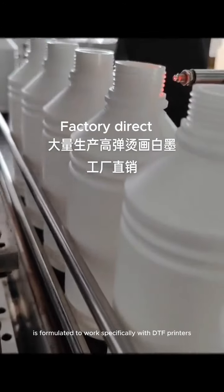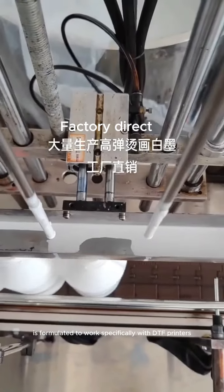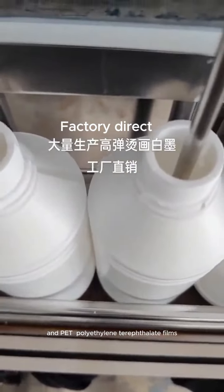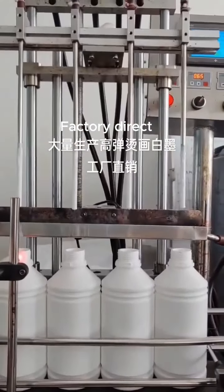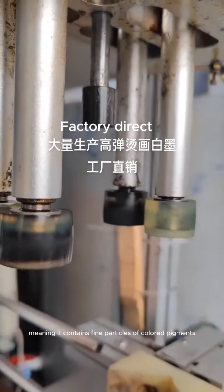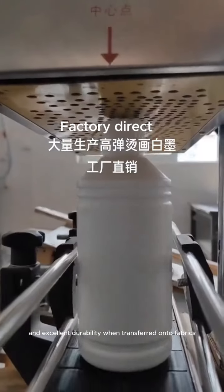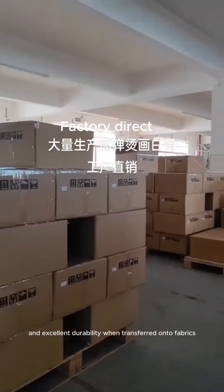DTF ink is formulated to work specifically with DTF printers and PET (polyethylene terephthalate) films. It is a pigment-based ink, meaning it contains fine particles of colored pigments that provide bright, vivid colors and excellent durability when transferred onto fabrics.